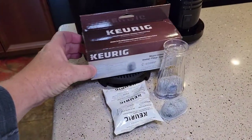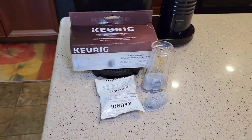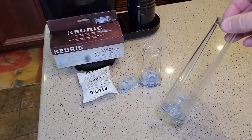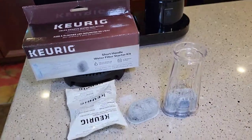The first thing you're going to need is a short handled water filter. This is what the short handle looks like. They sell two different types of water filter handles — this is the tall handle, and this is not what you want. Make sure you get the short handle.